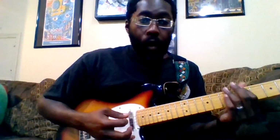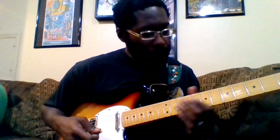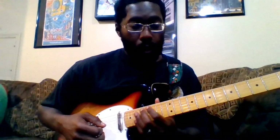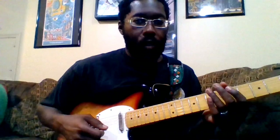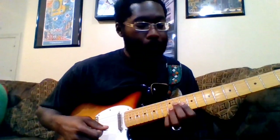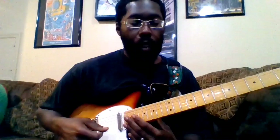Hey everybody, welcome back. Today's lesson is by request for Harry Hood. It's taken me a lot longer than I thought it would to get around to this one, so thank you very much for your patience. It's a lot to unpack in this song — it's a really cool song and a lot of fun to play. This is a quintessential band song, so it's kind of hard to capture everything playing it solo, but you can definitely get enough of it to where it sounds really good. Please click the subscribe button and hit the bell for notifications.